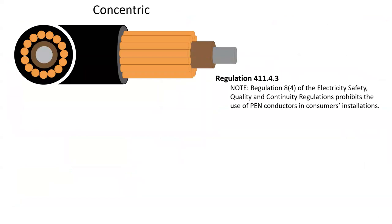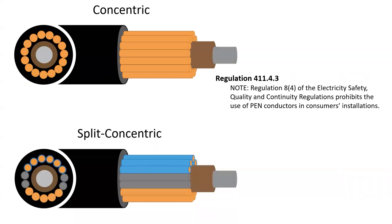Be careful if you are considering using this type of cable, as there are two types: concentric, where the neutral and earth are combined, which should only be used as a DNO supply as stipulated in regulation 411.4.3; and split concentric, which some people have started using for submains and distribution circuits in domestic settings.